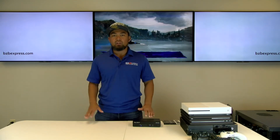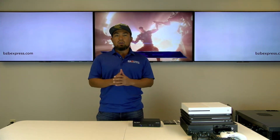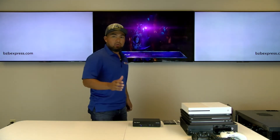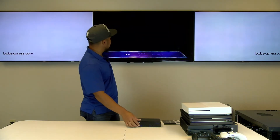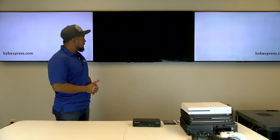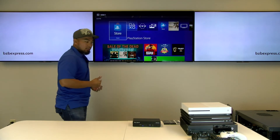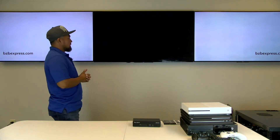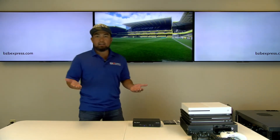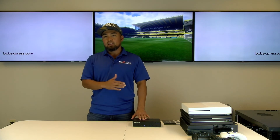We have a similar setup from the previous unit. The KD Pro 4x1 can also be controlled via optical IR or the front panel button, and I'm going to press it right now to demonstrate the switching performance. Currently we are on the Xbox One S playing the Infinity War movie. Let's switch over to our PS4 Pro — there it is — and let's go back to the Xbox, which is input 3. Boom! As you can see, the switching speed was very similar to the previous KDS 4x1.